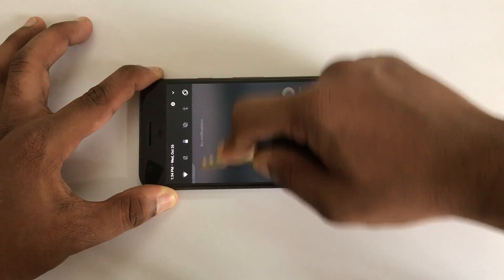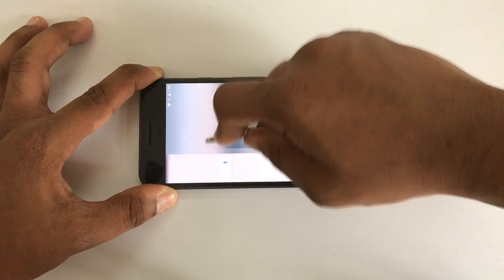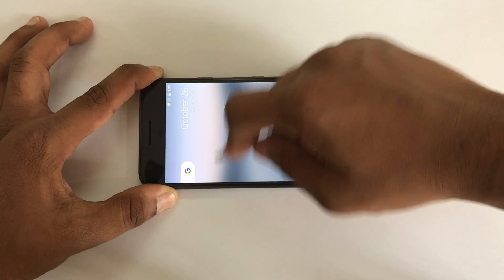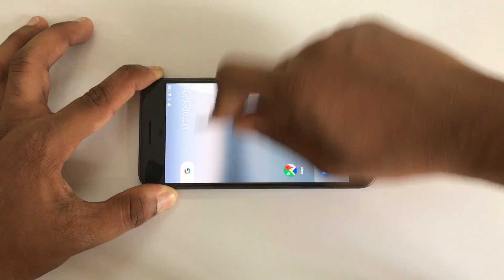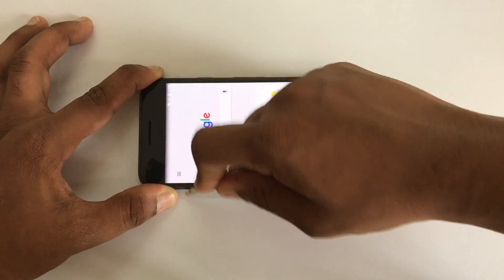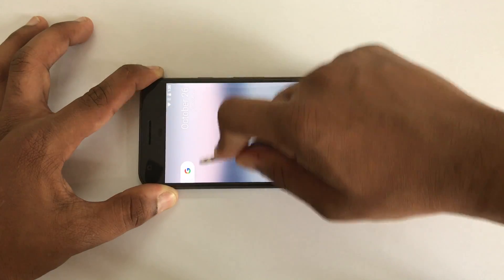I'm trying to get the scratches on the screen and as you can see I'm doing it harder. This Pixel comes with Gorilla Glass 4 and I think we just got some scratches on the screen, but I'm still scratching it to get more scratches.